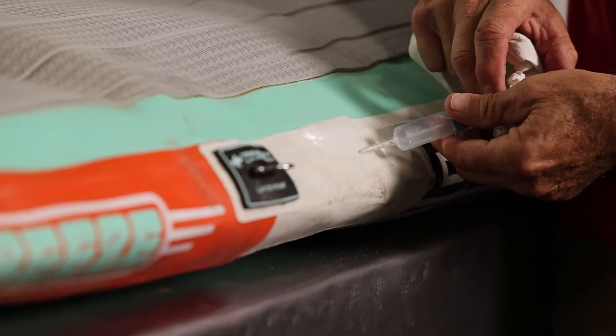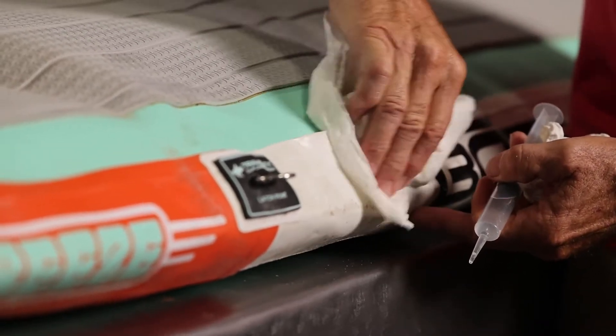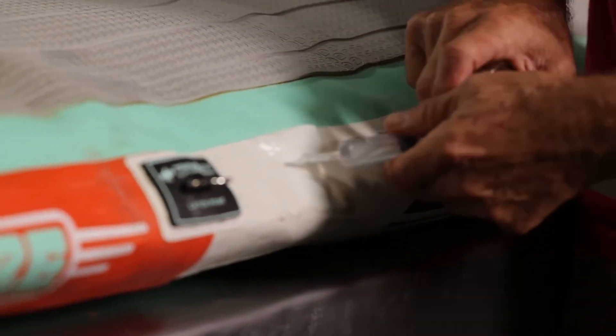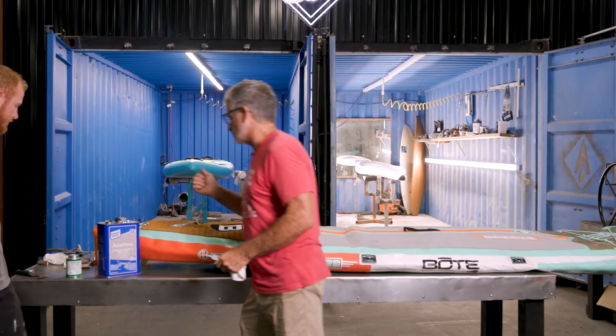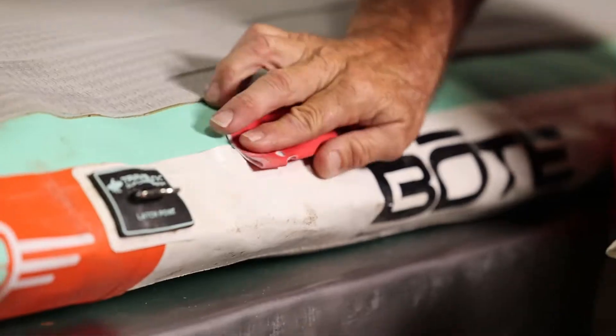I can see right now that all the dirt is gone. If not, we get our 220 sandpaper out and we just clean it up just a little bit.